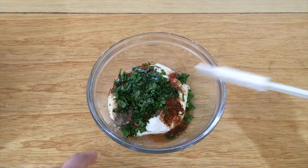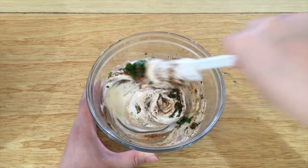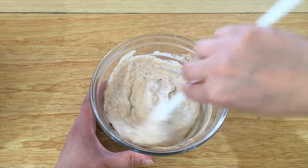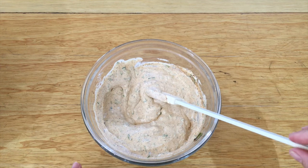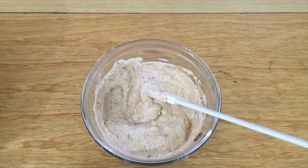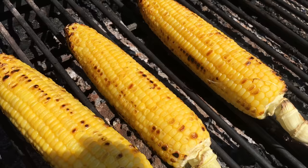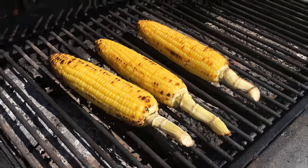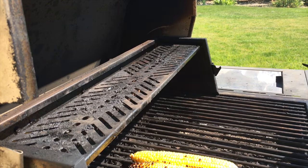Stir all the ingredients together, just like this. Now I think the corn is ready, so we'll go get the corn off the grill and finish this up.